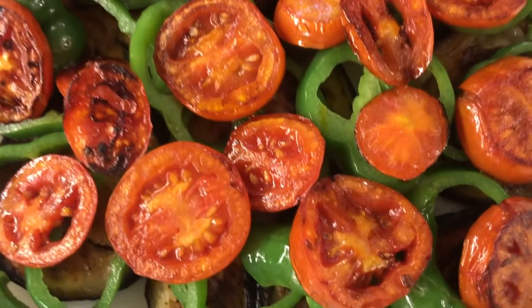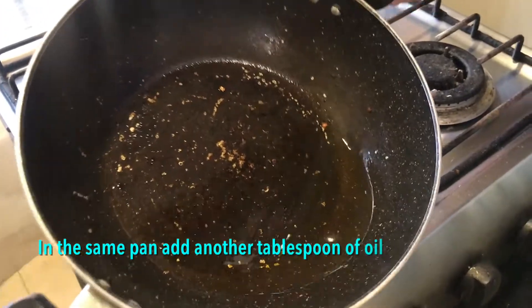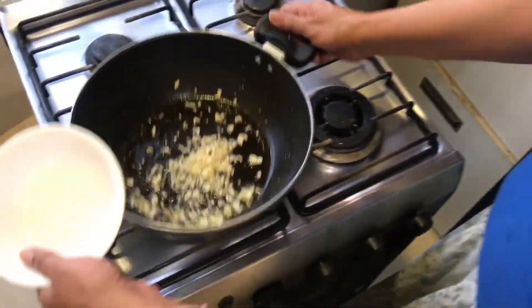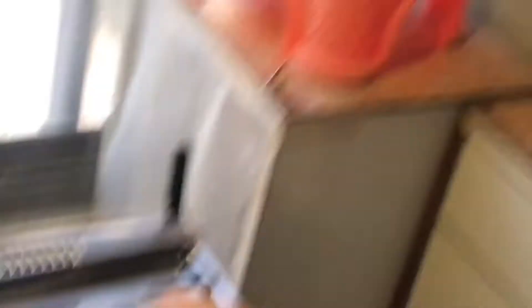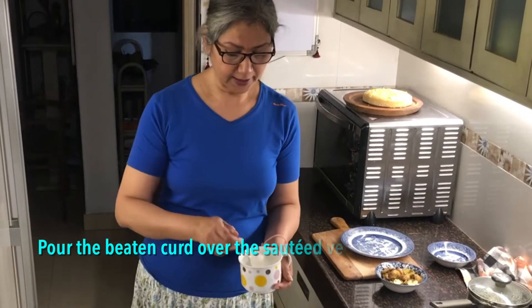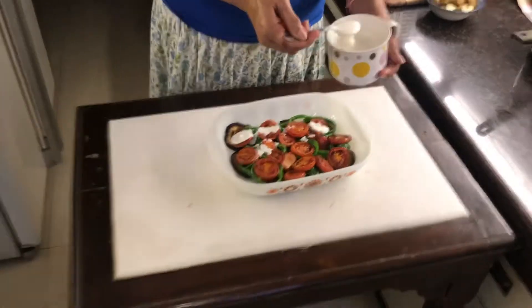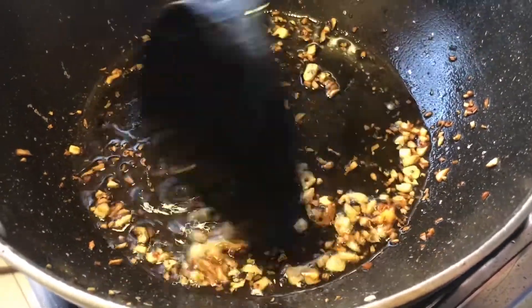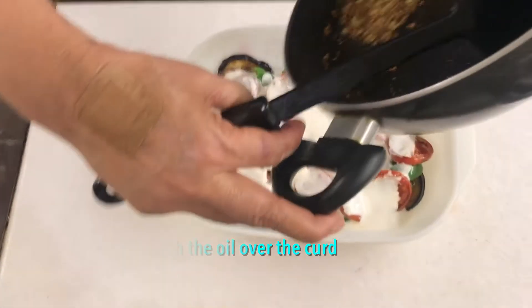In the same pan — which has the flavors of tomatoes, capsicum, and brinjal in it — I've heated about a tablespoon of olive oil and I'm going to put the garlic in on a low flame, just to brown it. Meanwhile we'll finish the salad. Three layers here: aubergine, capsicum, and tomatoes. I'll pour the yogurt dressing over it. The garlic has a nice nutty color — switching off and it goes on top.